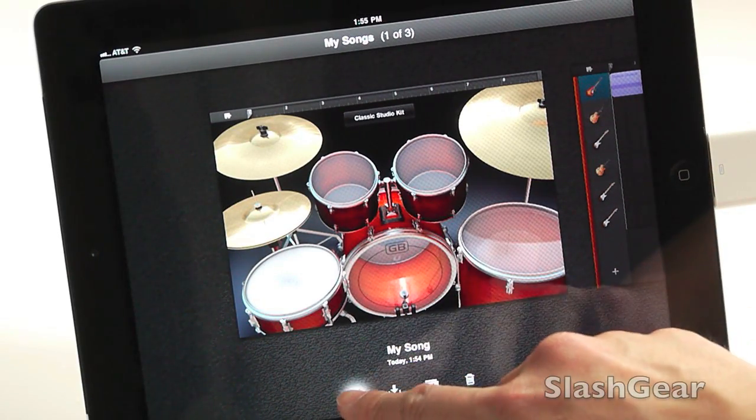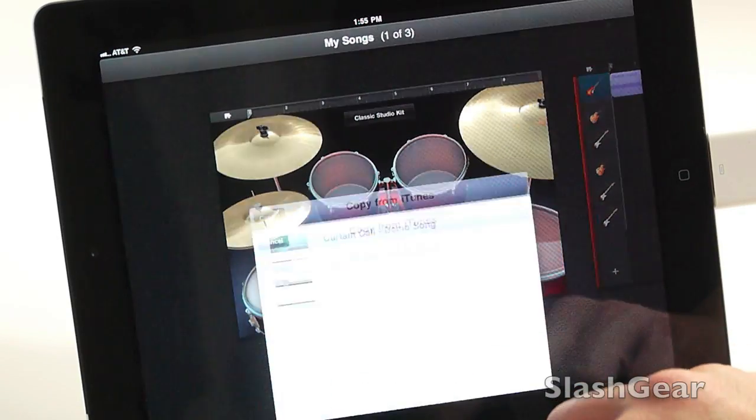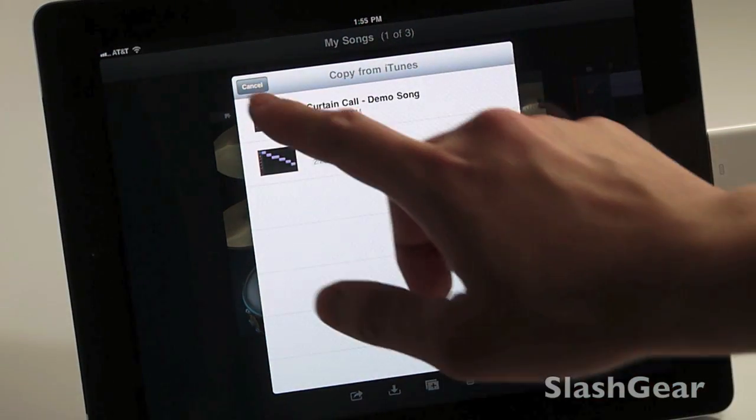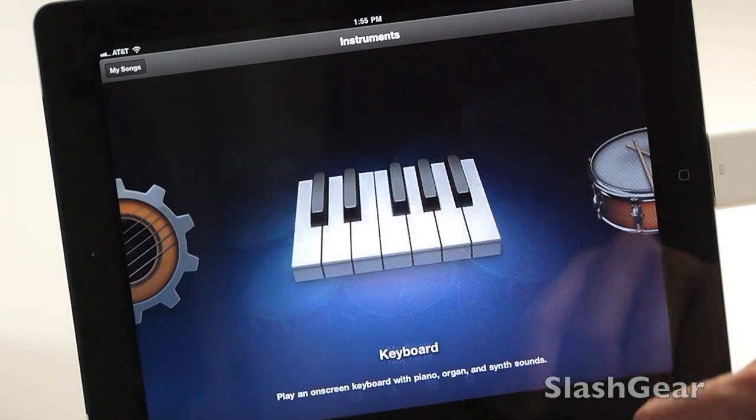At the bottom here you can see options: send to iTunes, email songs, copy from iTunes, new songs, duplicate songs. So let's do new song.